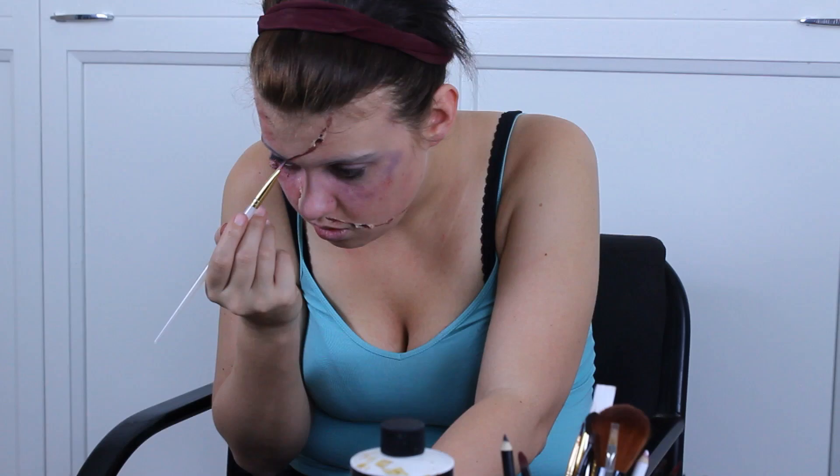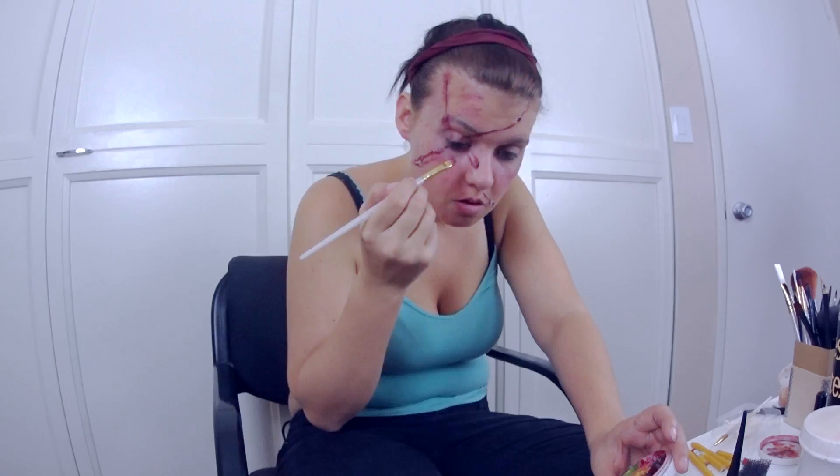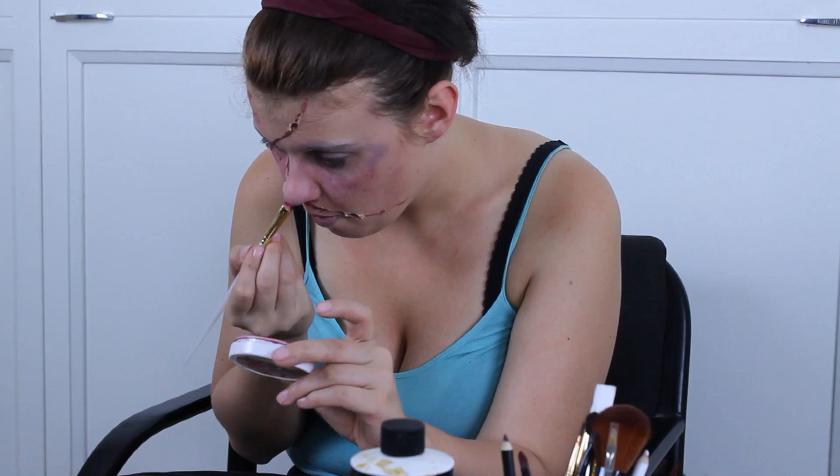We're going to continue that line down the eyelid. Remember earlier when I put that putty on my nose — I decided I needed another hole. We're going to take some more of that red, fill in the holes, make the cuts look deeper, and you might want to put a little bit near your nostrils just so it makes them look a little bloodier. Just blend out some of the red with your finger.